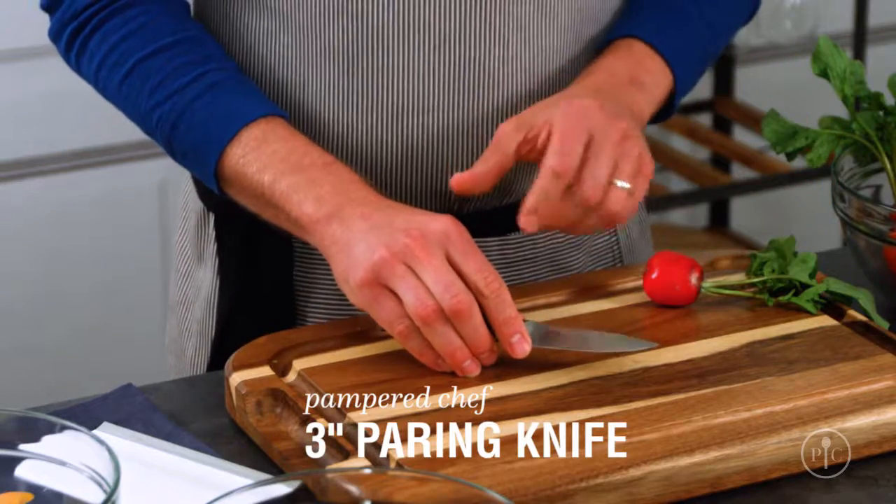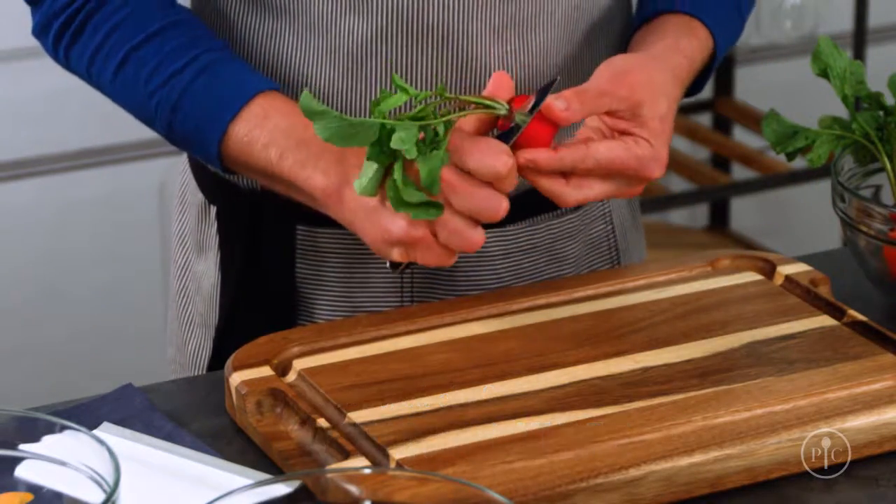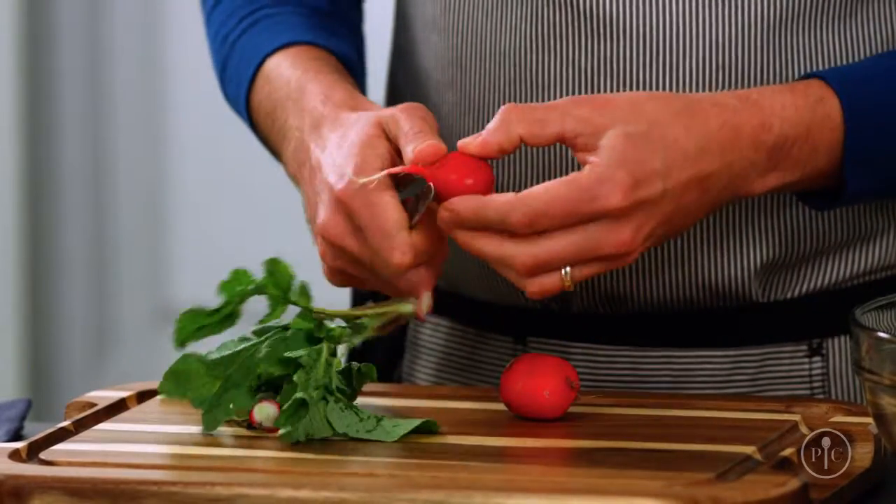A paring knife is perfect for those small, precise cutting tasks like peeling and trimming. You'll use this knife when you're holding the food that you want to cut.